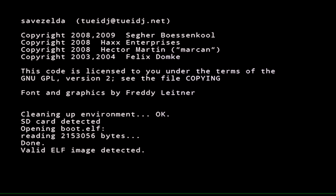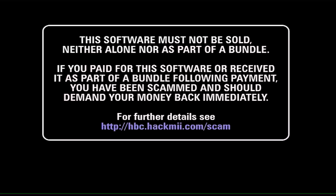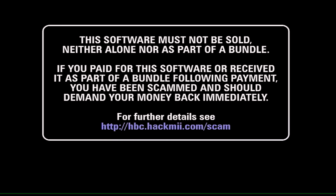You'll see everything booting up — just give it a second. You'll see a copyright notice which basically says that if you paid for this software it was a scam — you should never have to pay for it anywhere. This takes a while so I'll speed it up.